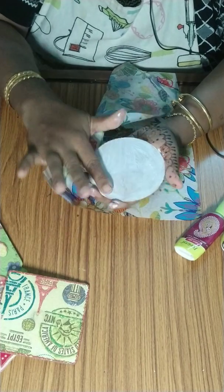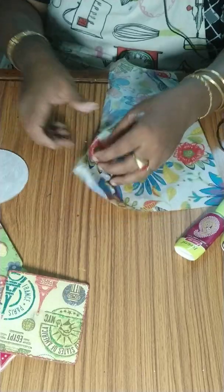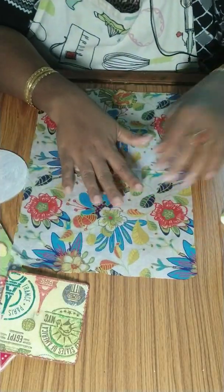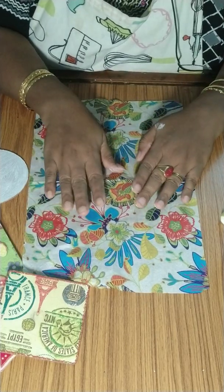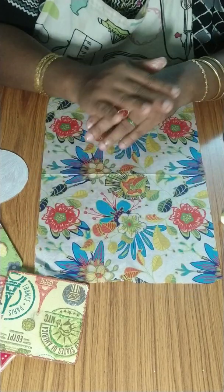This is acrylic paint — it will dry very easily, just a few more minutes. Always remember you need to buy designer napkins. Sometimes even our regular party napkins have designs, so you can use anything that has designs.